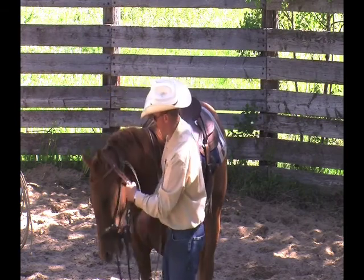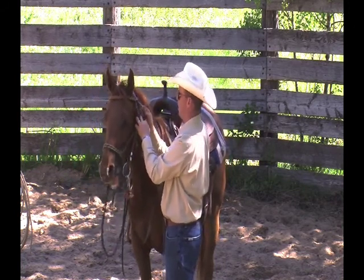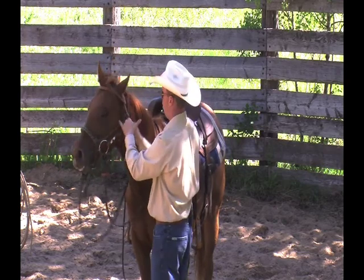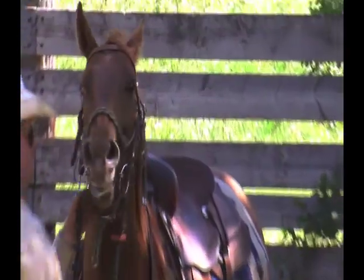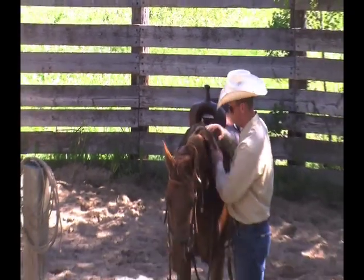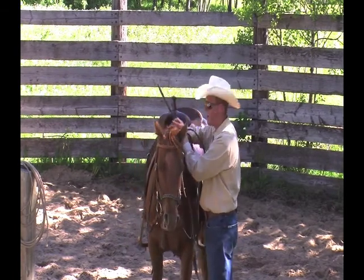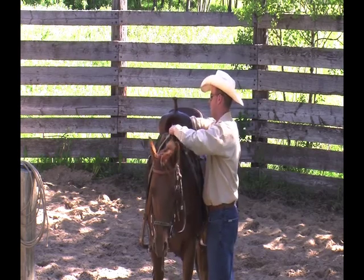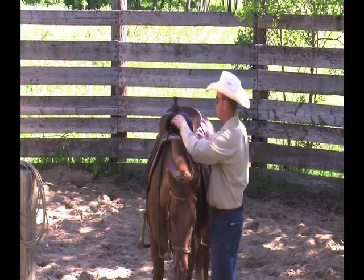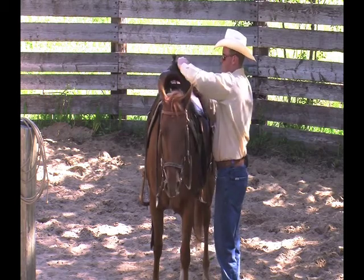Adjust the poll strap and the chin strap or throat latch. Do up your throat latch tight enough that she can't rub the bridle off. It's pretty loose right now, which is good — that's what we wanted. We're going to tighten up the poll strap so the bridle fits well in her mouth. She's pretty fussy about the bridle with her head up in the air, but we're not going to worry too much about that. She's got to learn to eat through the bridle and wear the bridle — you might even leave the bridle on in her stall overnight. We'll tie the bridle reins back nice and loose, not tight, so she can wear this snaffle bit.